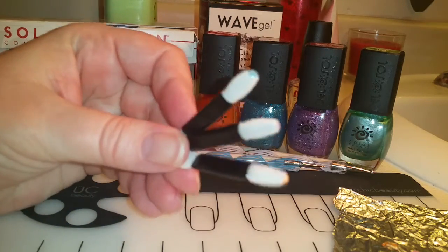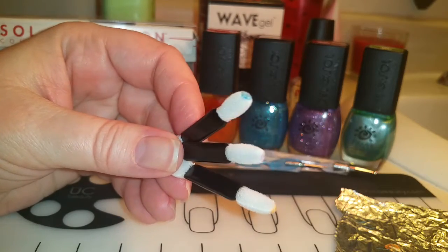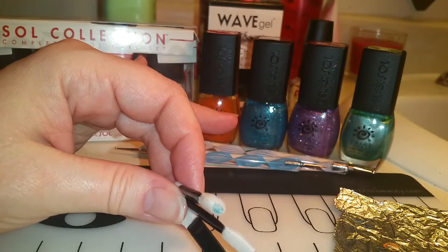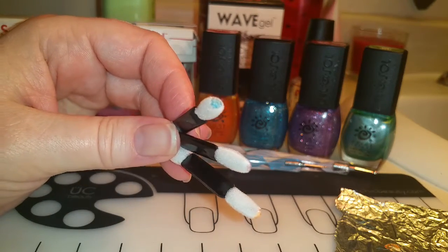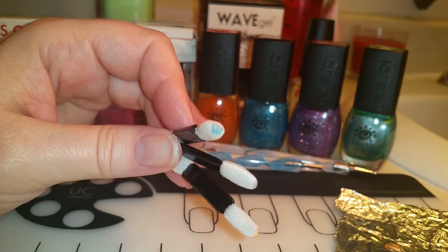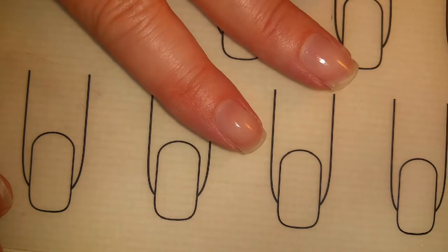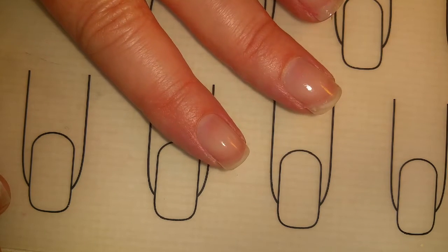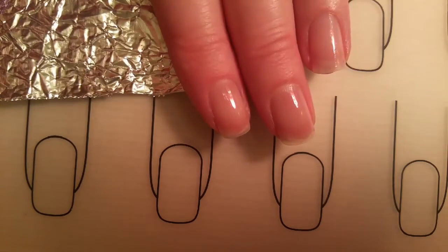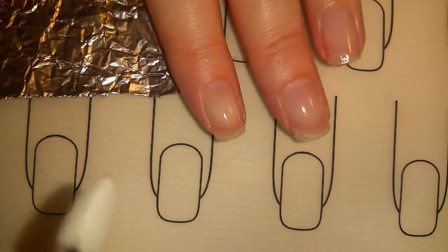On the glitter nail polishes I'll be applying them with little eye makeup applicators, because these glitters have a lot of base in them and not too much glitter. I want to get as much glitter as I can so I don't have to do six coats on each spot. I've already applied the Chip Skip and the base coat and the base coat is dry, so now I'll be applying my spots. I'll be applying each spot separately so it doesn't dry up on the tinfoil.